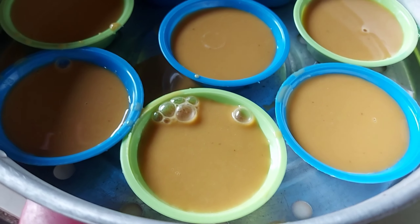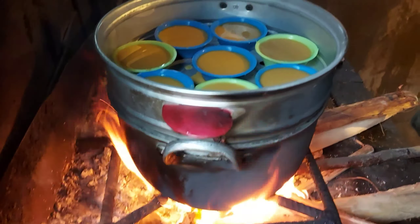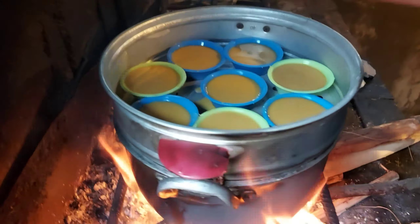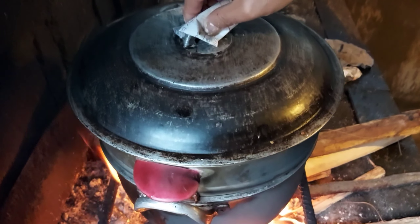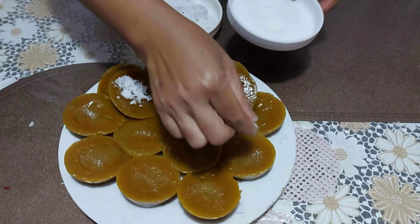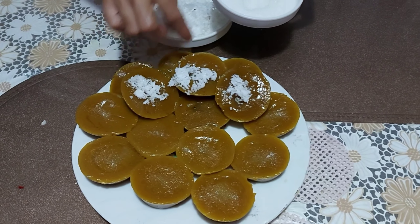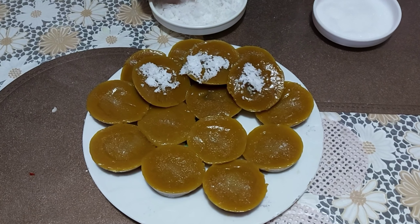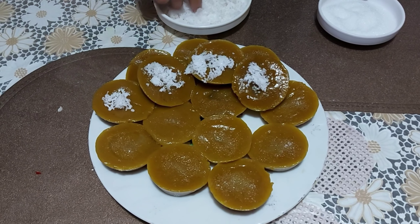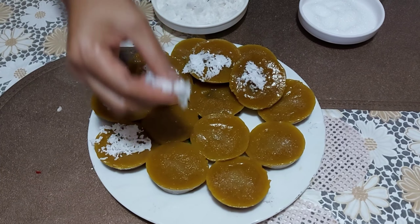Gawin ko na, itagpan ko at mulutuin to ng 30 minuto. Naluto na ang aking puto kutsinta!